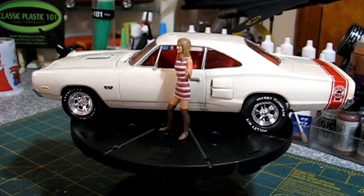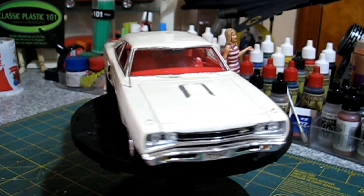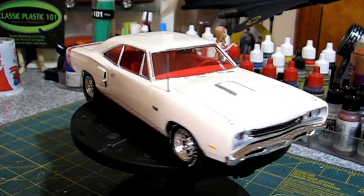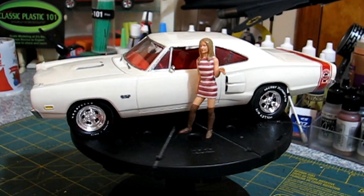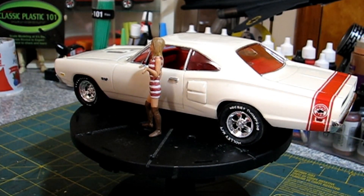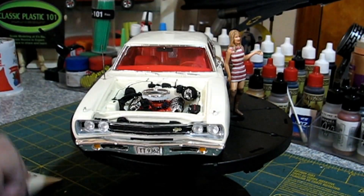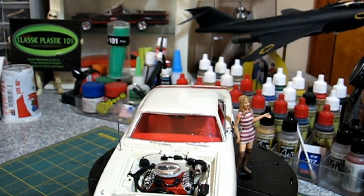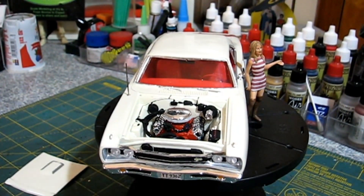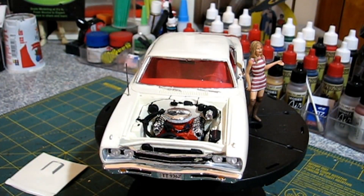I used just plain old Testors white enamel paint and Testors Gloss Coat. The antenna is jewelry earring wire, actually. The engine I set up just like his — it's obviously a 383, well actually it's a 440, but you're not going to be able to tell the difference between a 383 and a 440 in a scale model. We got the air cleaner the same kind he ran. I got lucky there. Got the chrome valve covers that he ran on his.